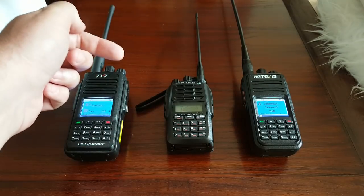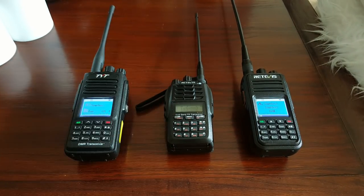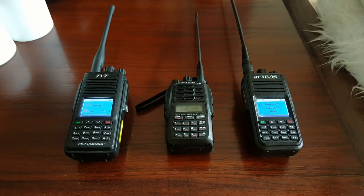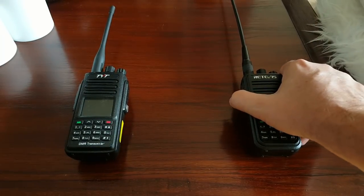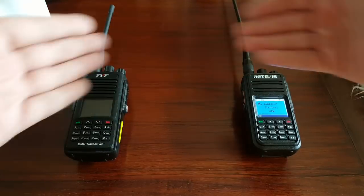So these two are communicating, although they shouldn't be able to — but of course they go through the repeater to do that. If I turn the repeater off, this one is no longer in the picture, and pressing the PTT button of course doesn't work because these two radios are on different bands.